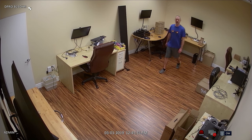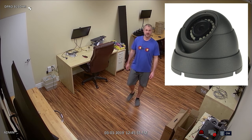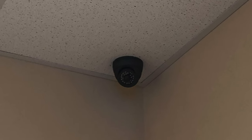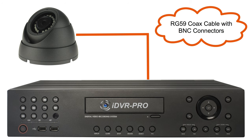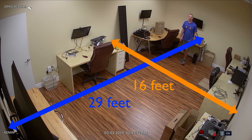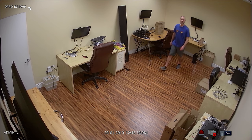The DPRO-B24DHR is a turret-style dome security camera with infrared night vision. CCTV Care Pros installed this camera to a ceiling tile in the corner of our tech room. The camera is hardwired to one of our iDVR Pro HD surveillance DVRs using RG59 coax cable with BNC connectors. This room is 29 feet long by 16 feet wide. The 3.6mm lens provides a 90-degree wide angle of view that is perfect to monitor small and medium-sized rooms like this one.